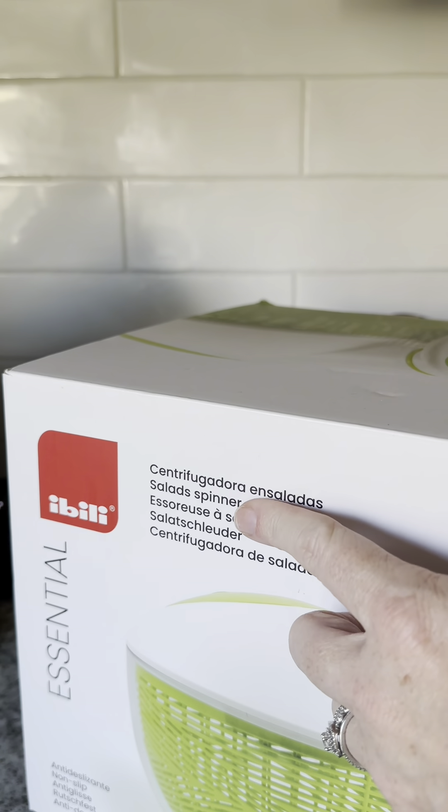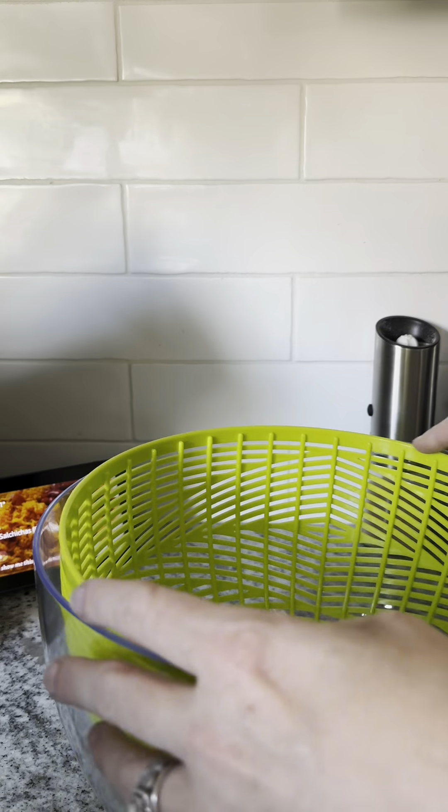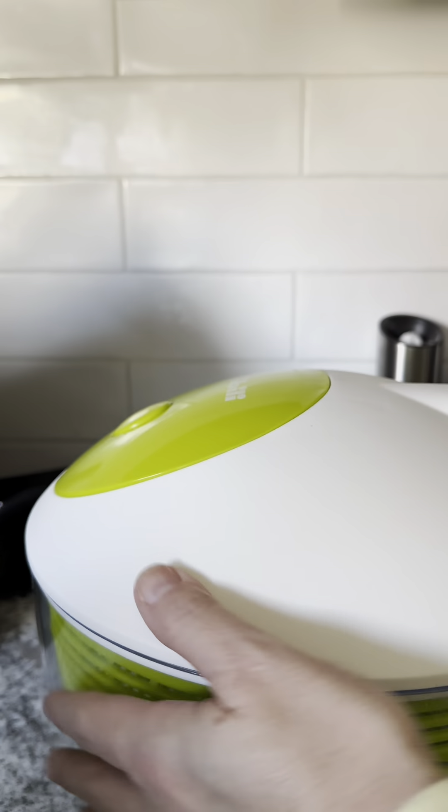Do you wash your produce? I hope that you already do, but this salad spinner by Ibele will make that process easier. I absolutely love this company. Their products are very well made and so easy to use.